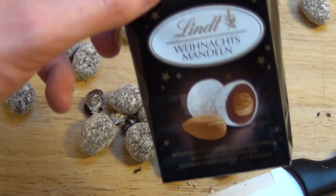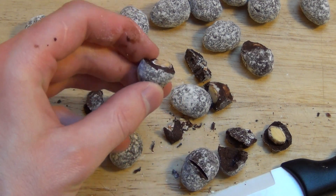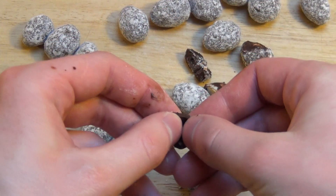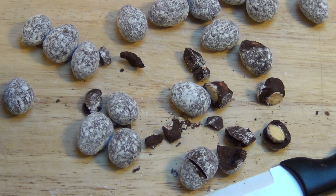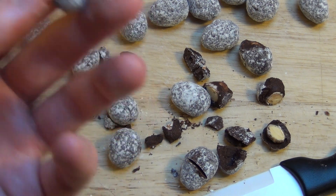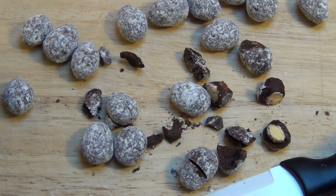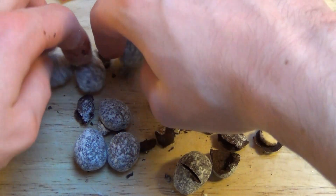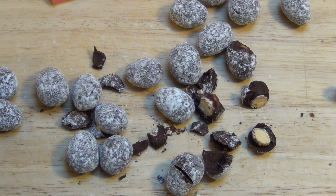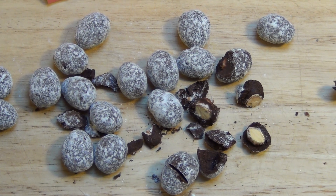Das sind jetzt die Weihnachtsmandeln von Lindt, dunkle Schokolade. Normalerweise mag ich dunkle Schokolade, aber das kommt in so einer komischen Konsistenz daher - sehr weich. Sehr weiche Konsistenz, und die Hülle ist irgendwie so pulverig. Man hat so einen Pulvergeschmack im Mund, dann so eine weiche, bittere Masse und dann noch die Mandel - das funktioniert irgendwie nicht so. Die Mandel ist knackig und man hat quasi die weiche, bittere Schokolade, das übersüße Außen und innen die knackige Mandel. Irgendwie ist da was schief gelaufen.